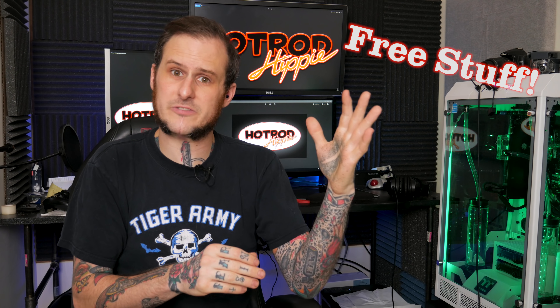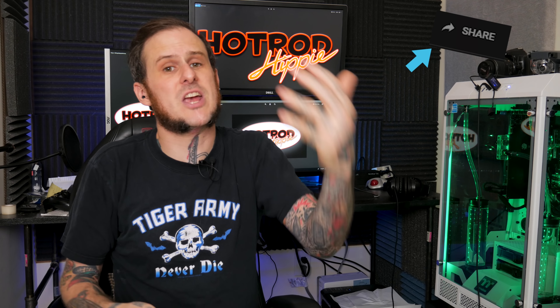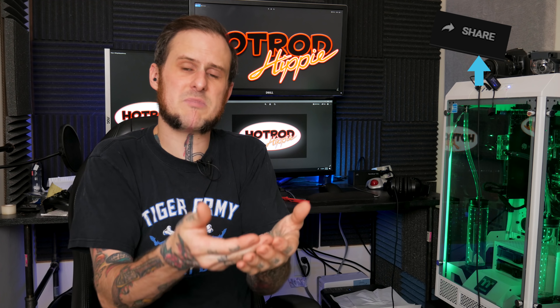I'm a little over 750 subscribers away — 759 to be exact — away from that 5,000 goal. So if you have friends who might be interested in my content, might just enjoy watching whatever the heck I do, go ahead and share my videos, send them to your friends, get them involved so we can go ahead and hit that 5,000 goal.